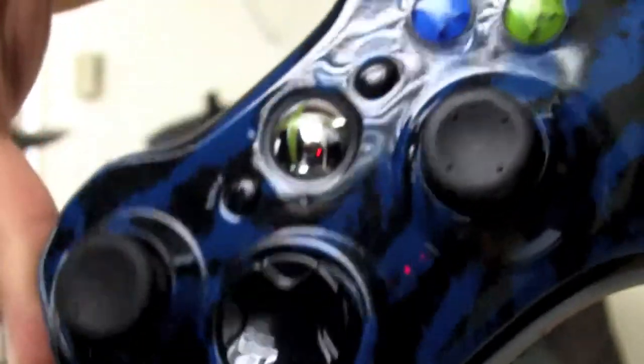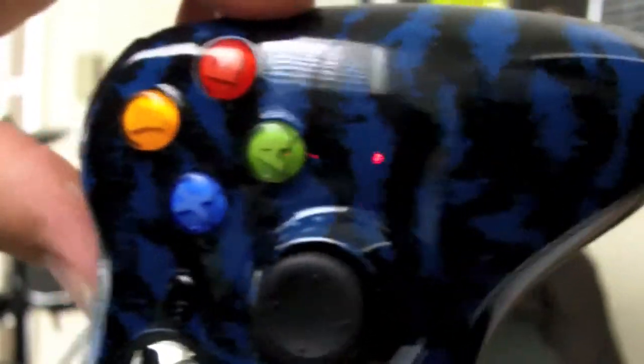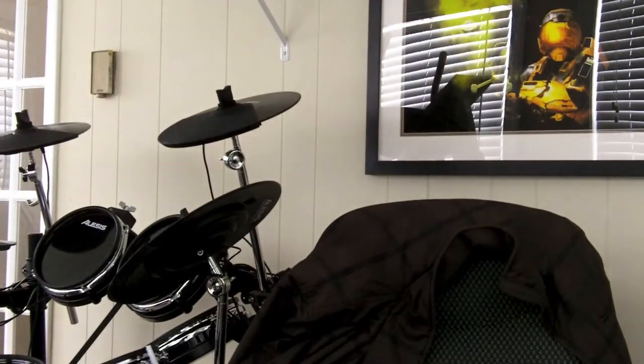They said all their controllers are brand new — they're not used or anything like that. It's an Xbox 360 controller and it's a really, really pretty controller. Back to the big mood — let's go ahead and put these batteries in here. Pop the back open, one up, one down.